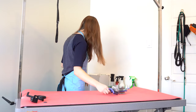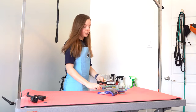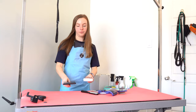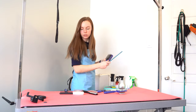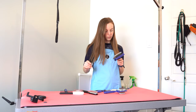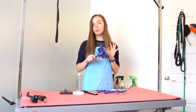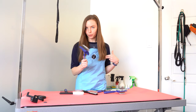So I got a nice order of brushes, which was one of the things I really needed. This is an Arturo long pin slicker — I will link everything below. I wanted to get the Chris Christensen one, but it's sold out, so this will do for now. It has worked super well.